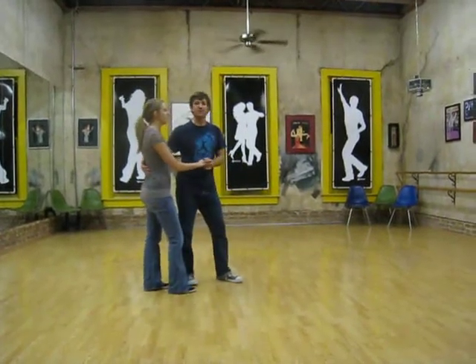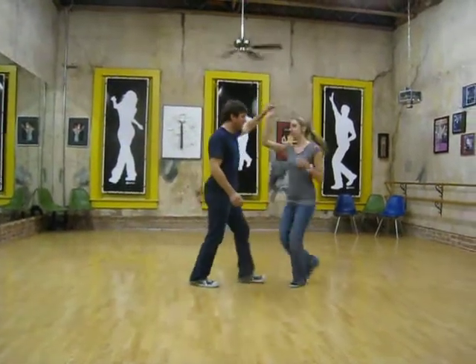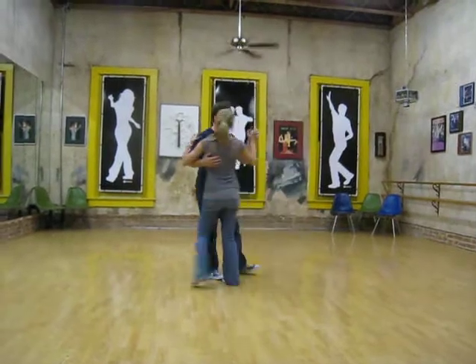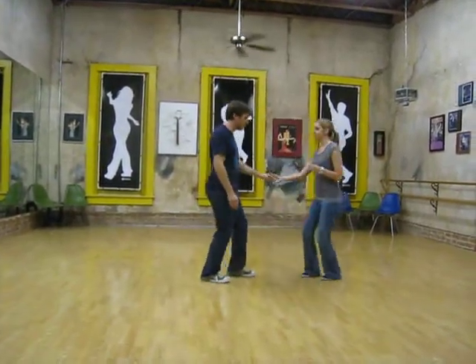We started with an 8-count tuck turn. 1, 2, 3, and 4, 5, 6, 7, and 8. Actually we started here: 1, 2, 3, and 4, 5, 6, 7, and 8.